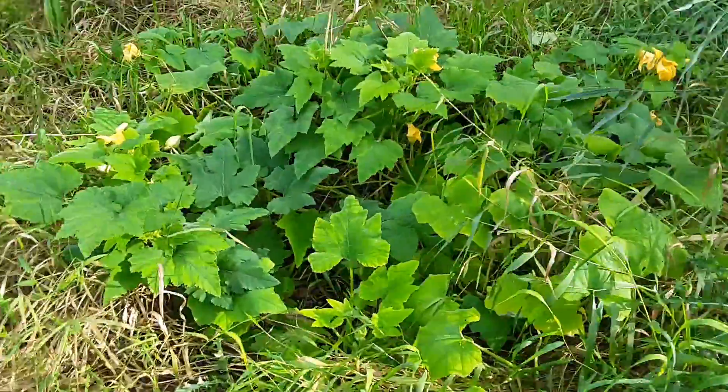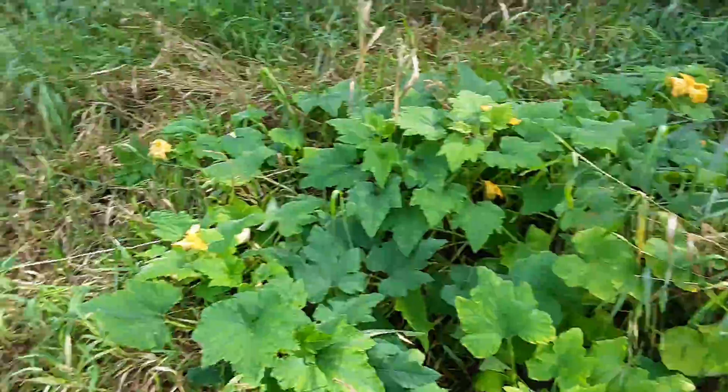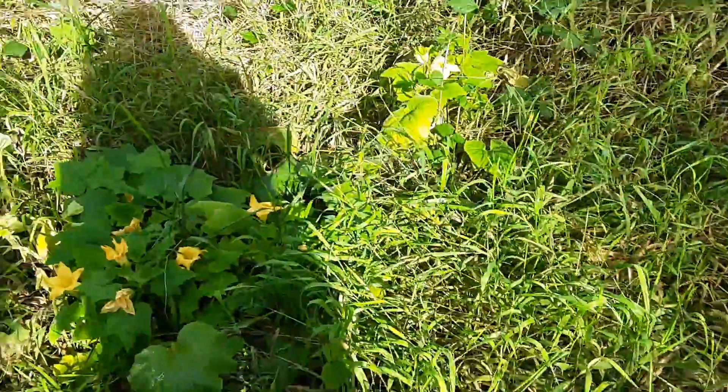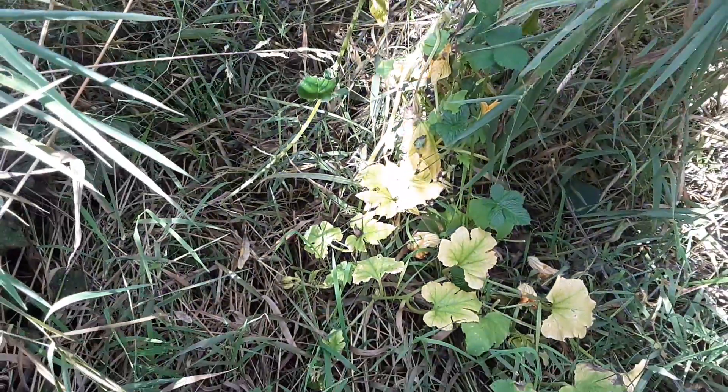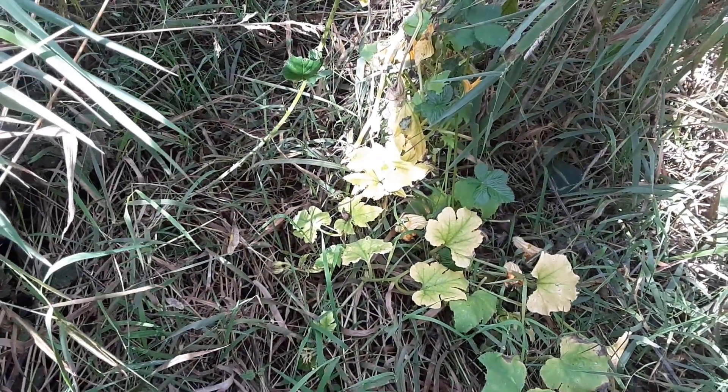I do think I lost a few but they left no trace — whatever ate them. I do have rodents in here screwing around occasionally. And this is the remnants of my pumpkin that didn't go anywhere; it had one going but something got it. It's basically over after that.